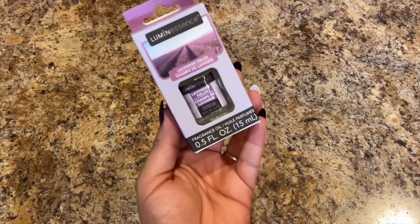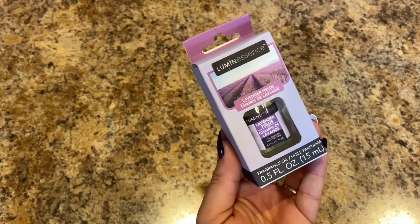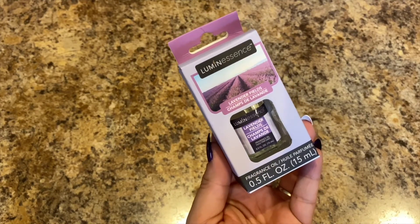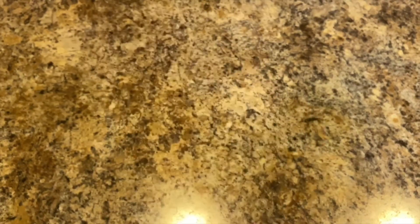Next we got a diffuser from someone, so we're going to give this Luminescence Lavender Fields essential oil or fragrance oil a try in the diffuser in Lily's bedroom. She likes the smell of lavender.